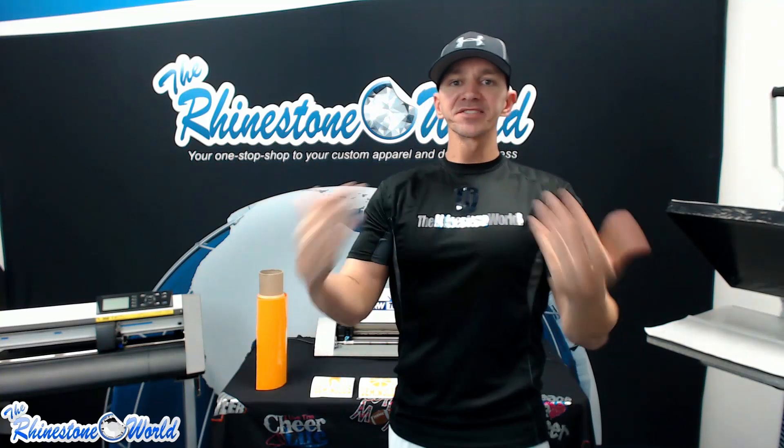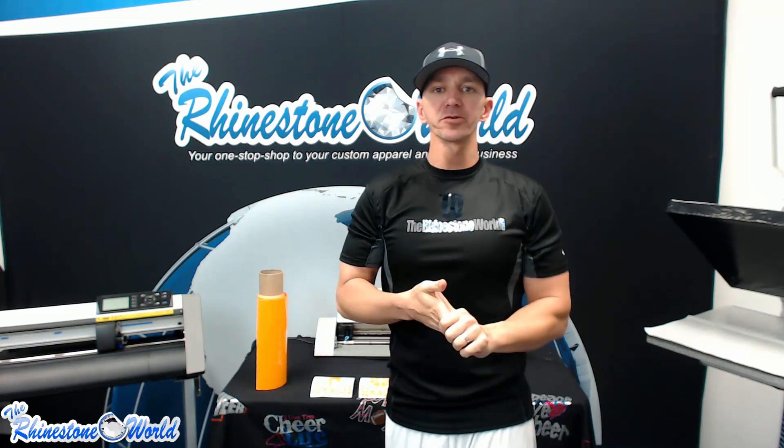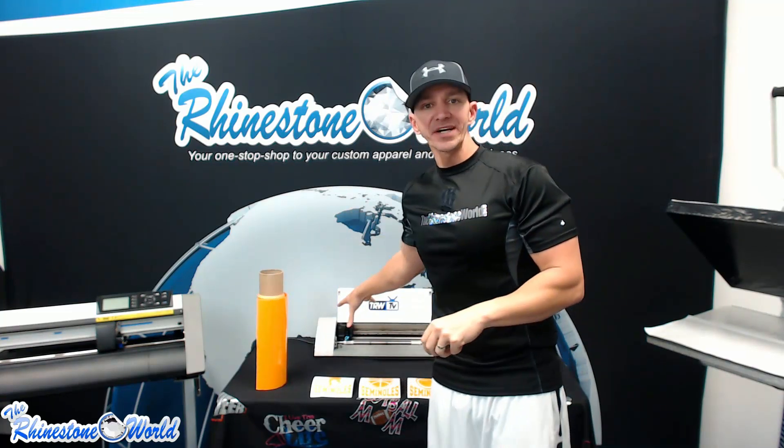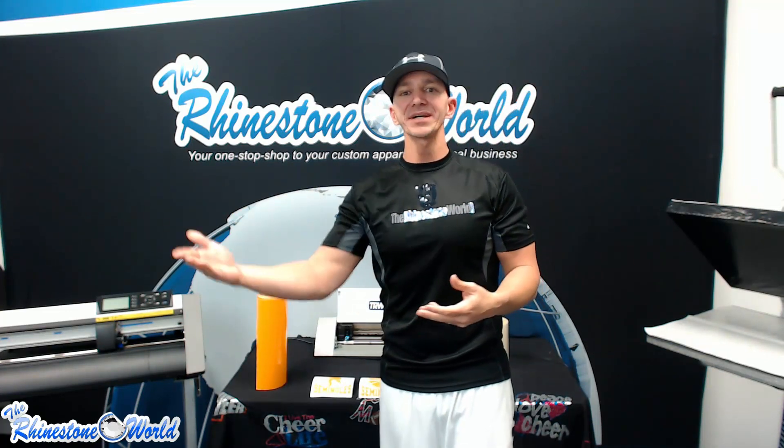Hey there TRW crew, Matt Misallo here with TheRhinestoneWorld.com. In this TRW TV tutorial we're going to show you how to use our TRW fundraising pack with the Silhouette Cameo, CorelDraw, and the TRW Stone Wizard. We're going to show you how awesome and easy it is to run a car decal fundraiser for your local team, league, school, church, or organization.